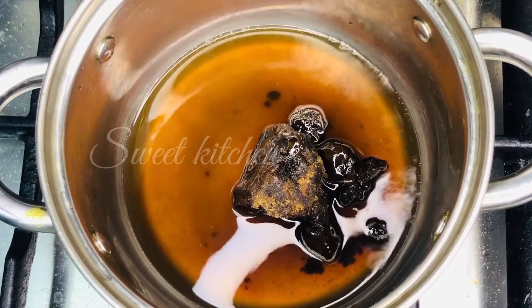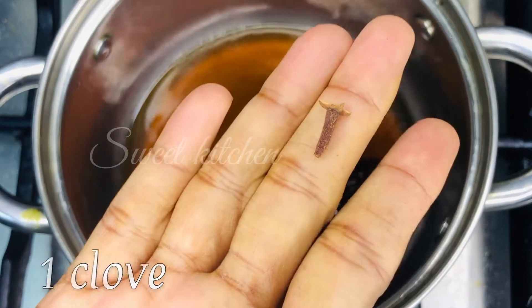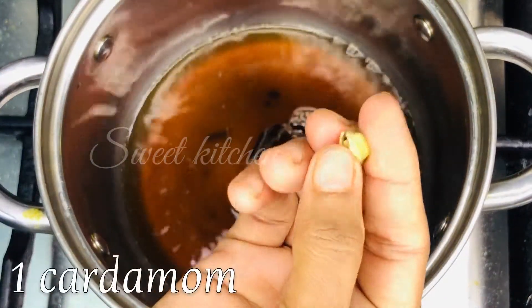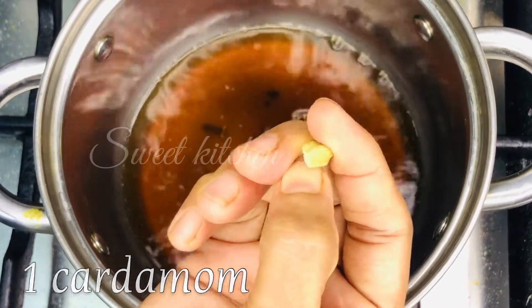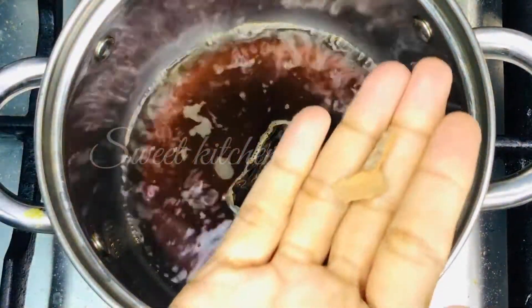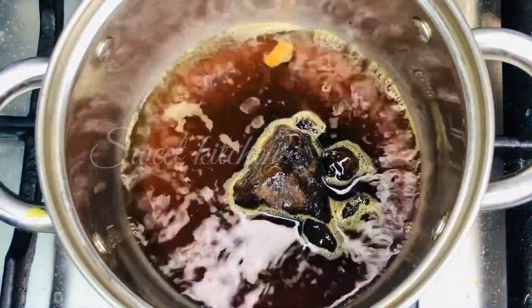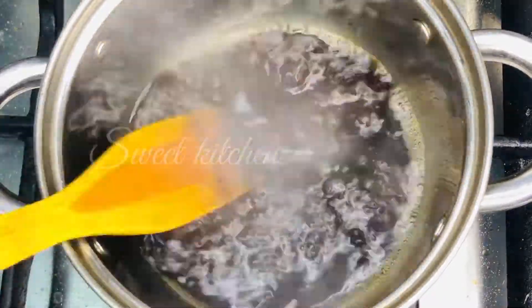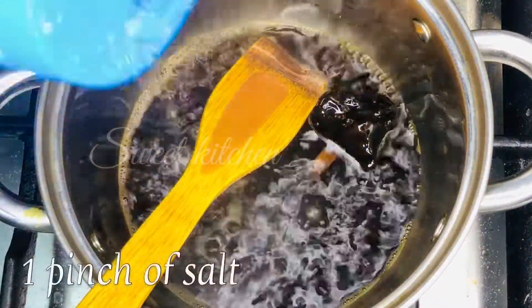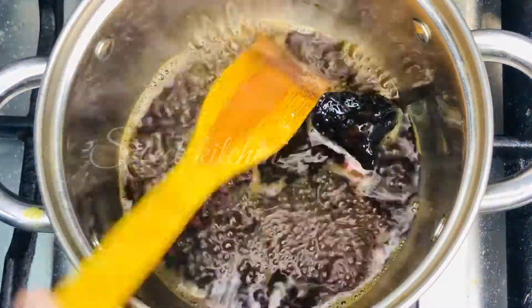I use 100 grams. I will add 100 grams of salt. I will add some spices in the pot and a little bit of salt.